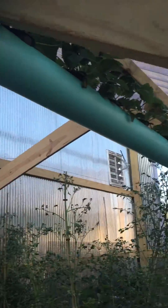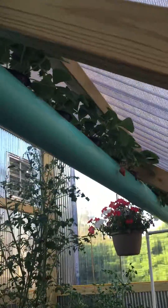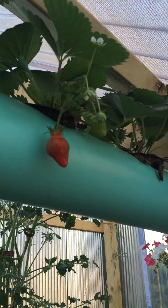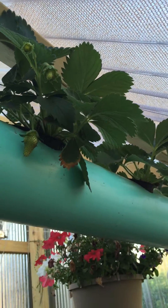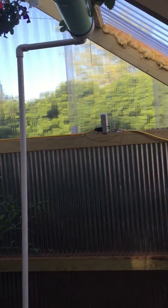You can see the strawberries up there are doing their thing — they kind of slowed down a little but they're setting again. We've got blooms and berries everywhere, so they're doing well.